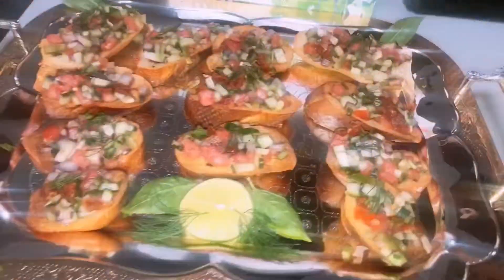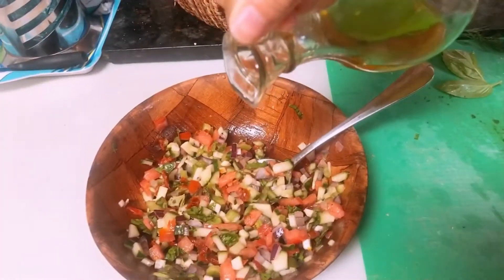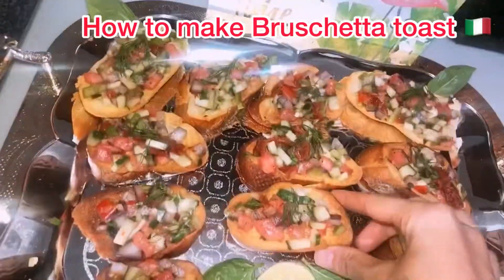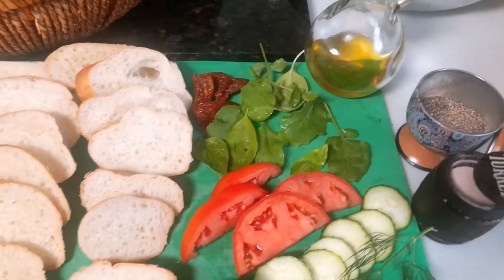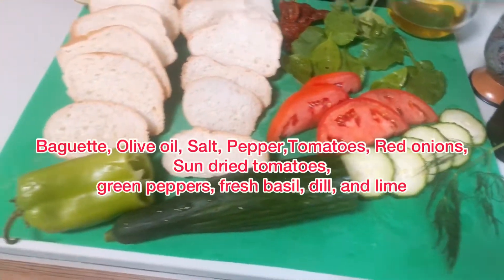Hello everyone, welcome back to my YouTube channel. This is Chef Live, founder at Cleopatra Detox, and today I'm going to show you how to make bruschetta toast — or bruschetta — it's an Italian appetizer. Here are our ingredients for today, so let's get started.